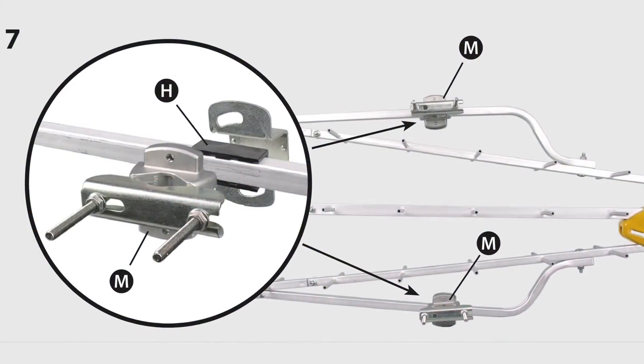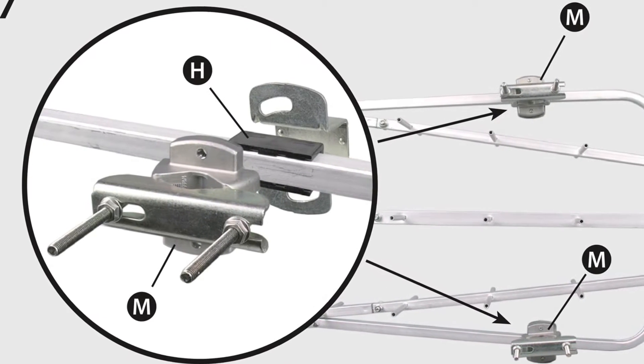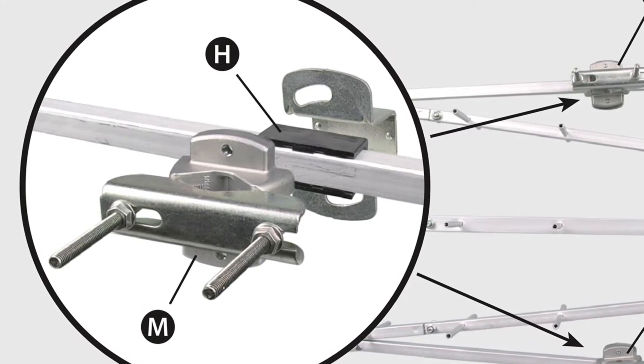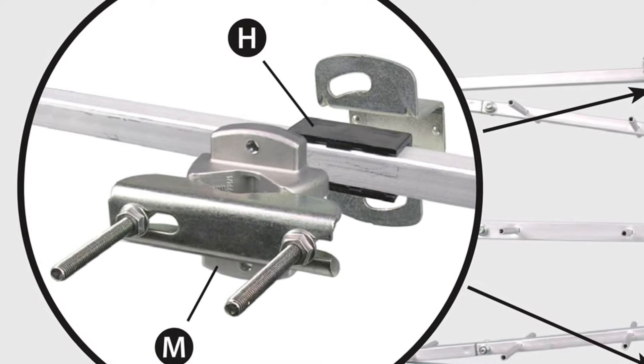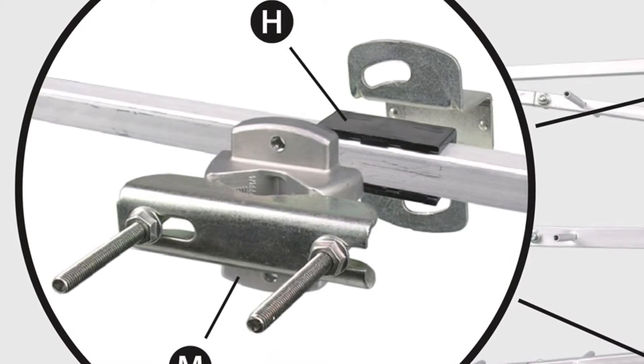If you screw it in too hard you'll crack the plastic and these braces won't work as well as they should. Here we go out of order a little bit. Start by taking the top and bottom braces, putting a black plastic spacer on them and attaching the mast connectors. Soft attach them slowly so that you're not going to bite in too hard, because you're going to need to reposition them. But don't do that when the manual tells you to do it first.